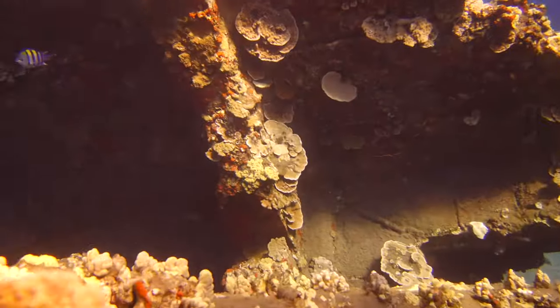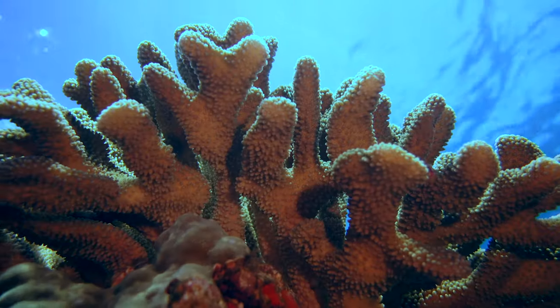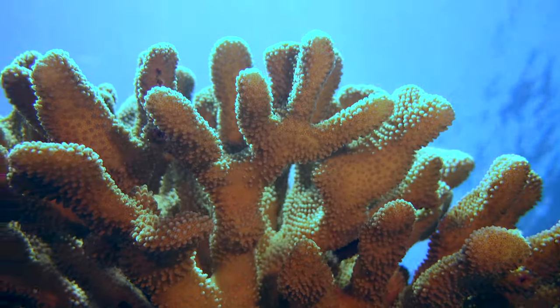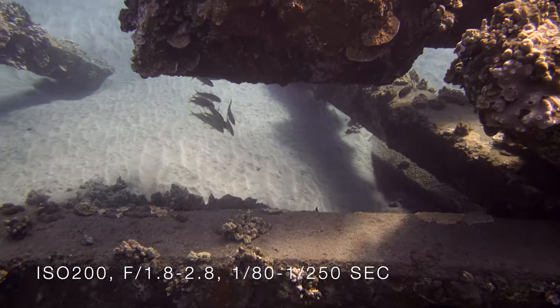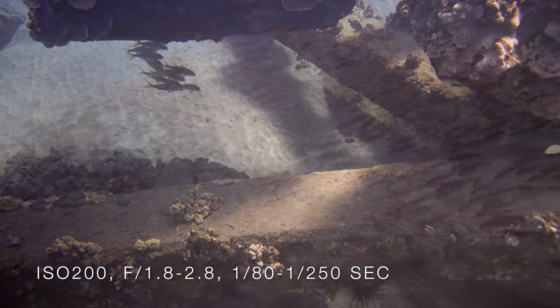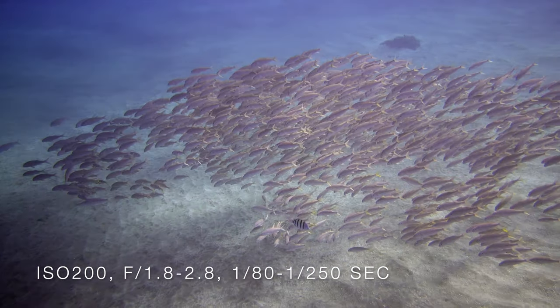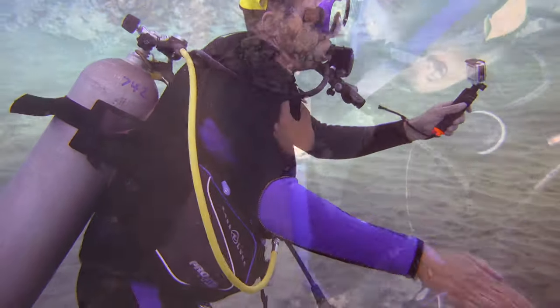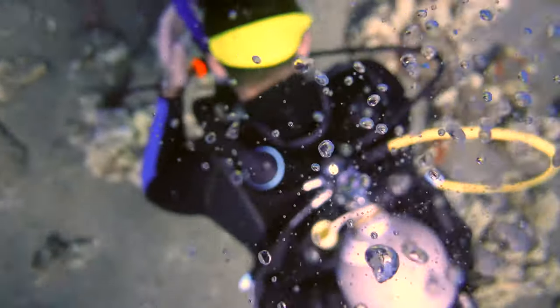I shot all this footage with the lens wide open — f1.8 on the wide end and f2.8 zoomed in — and kept it at ISO 200. Shutter speeds were around 1/80th to 1/250th of a second at a depth of 30 feet. Slower shutter speeds would look more cinematic, but I do like pulling still frames out of the video for photos.